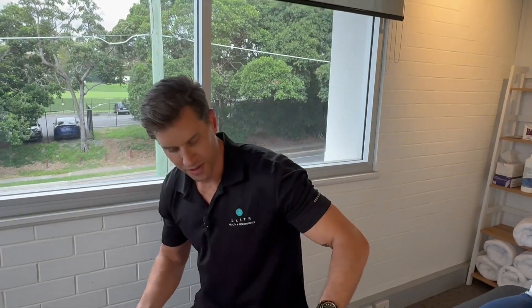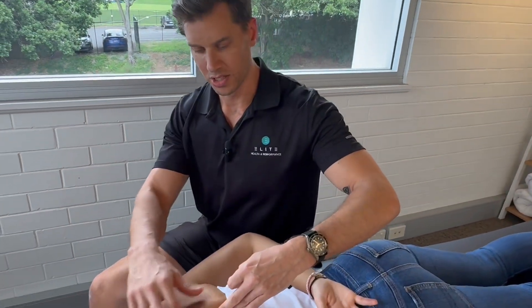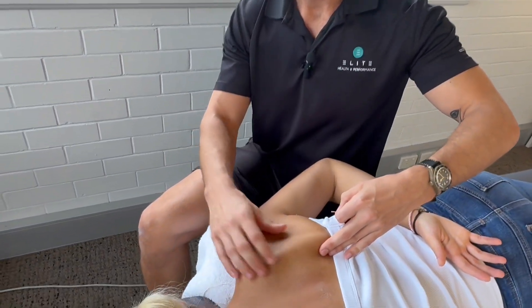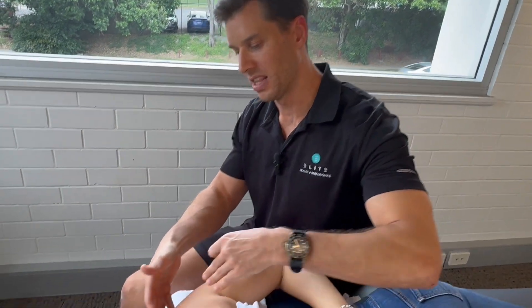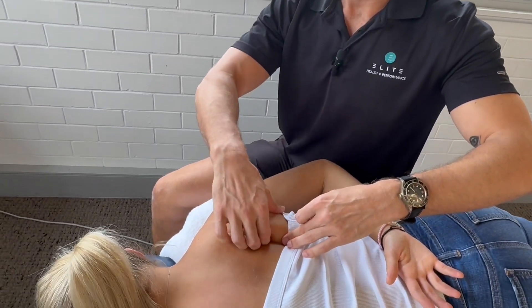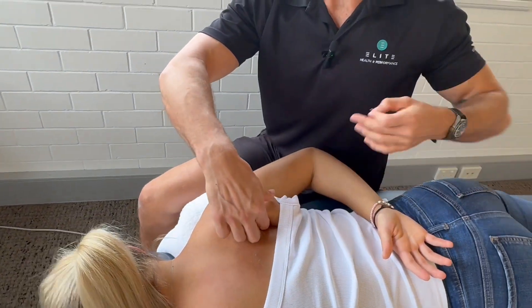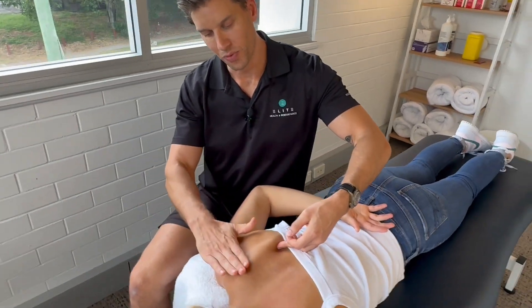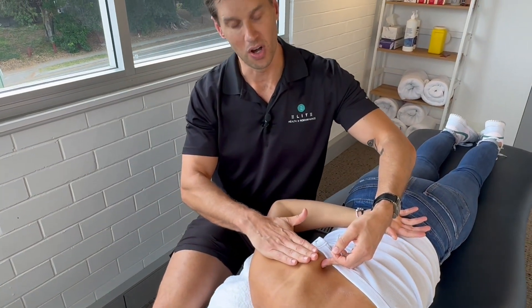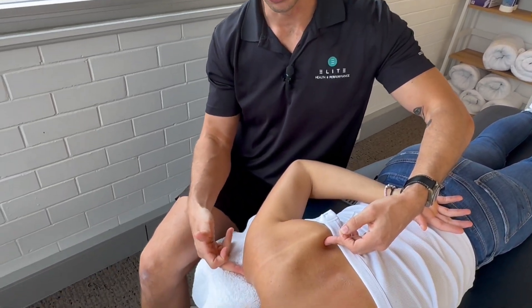The final muscle we want to treat in the rotator cuff is the subscapularis. I've taken out those other needles because we need to move the shoulder. We want to elevate it so that the shoulder wings a little bit and we can actually get under the shoulder blade. The subscapularis is the whole undersurface of that shoulder blade, coming around and attaching at the front.